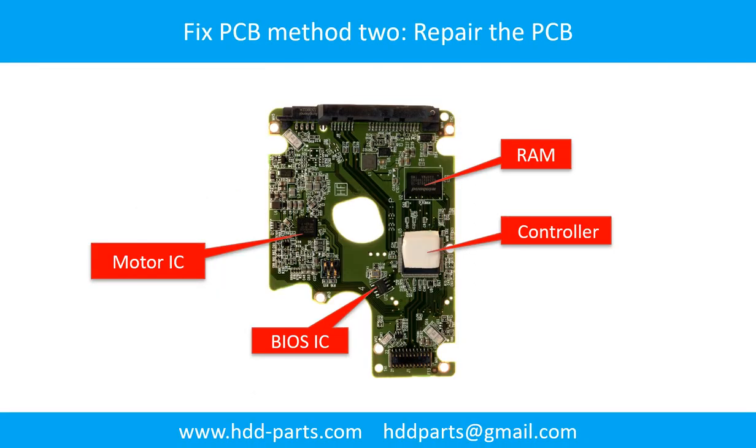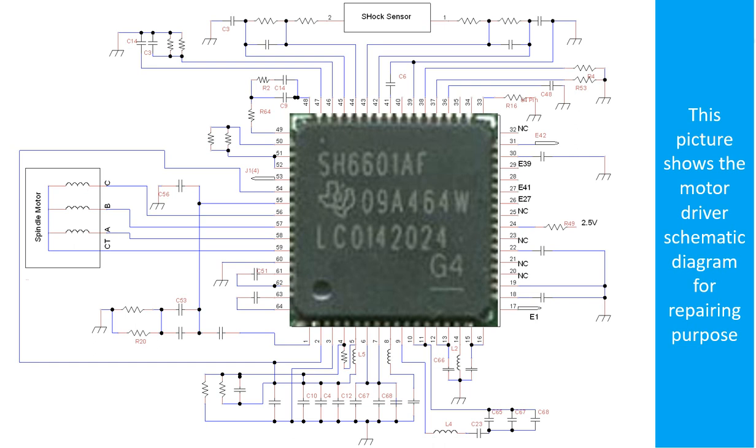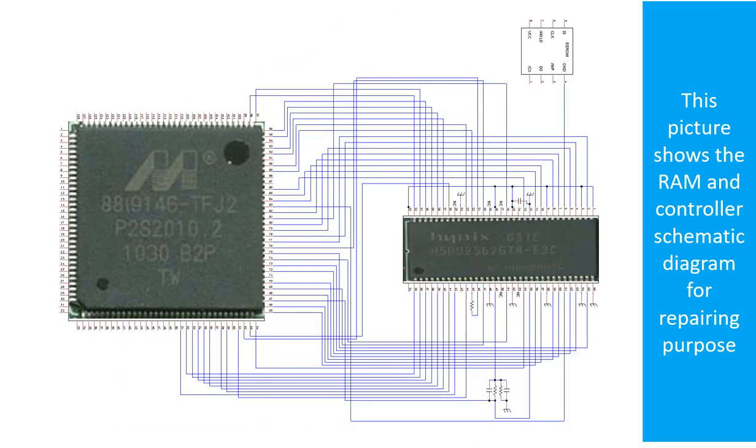PCB board repair Method 2. This picture shows the basic components on the PCB board and their functions — you may use it as a reference to fix your own PCB board. Additional pictures show other components, the motor driver chip schematic diagram, and the RAM and controller schematic diagram, all for repairing purposes.